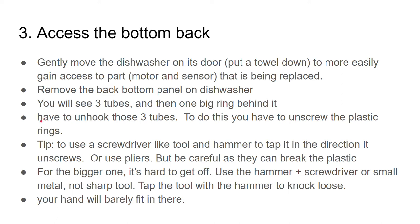You have to unhook those three tubes by unscrewing the plastic rings. One tip from another video: use a screwdriver-like tool and a hammer to tap it in the direction it unscrews. These things are kind of locked in and you just need a little tap to unlock them. You can use pliers, but be careful because you can break the plastic if you squeeze too hard.